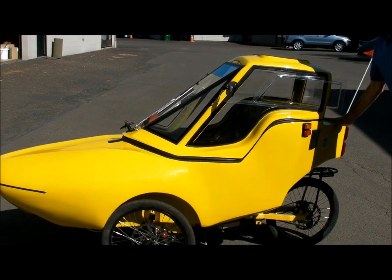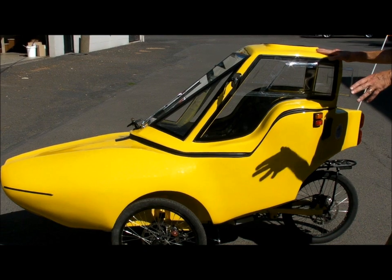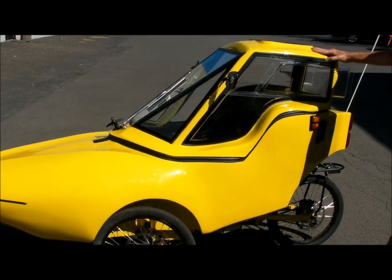It's fully suspended all the way around, so it's a smooth, comfortable ride. This particular model has three mechanical disc brakes, 200 millimeter front and back all the way around.